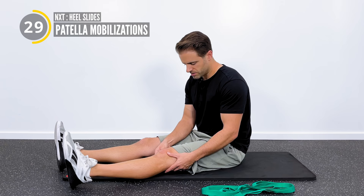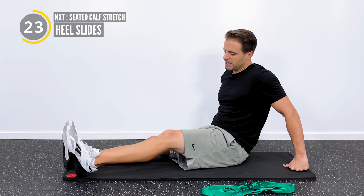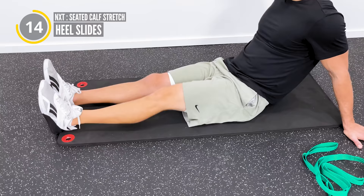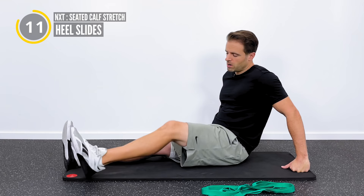For 30 seconds, we're going to get into just some heel slides. You're seated with legs out in front of you - you're going to straighten it, then bend it, pull your heel up towards your backside as close as you can get, pain-free. The goal here is to just kind of warm up the quads, warm up the hamstrings, and get some simple active motion going. Maybe don't do these with your shoe on - it's a little bit harder.